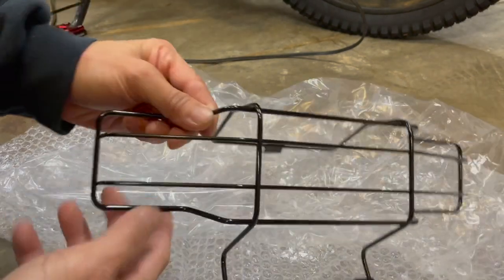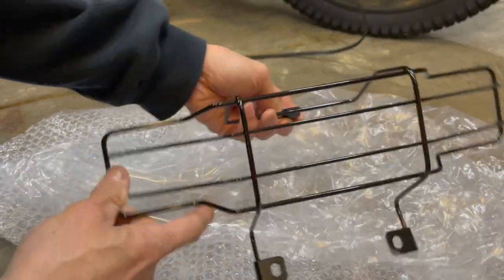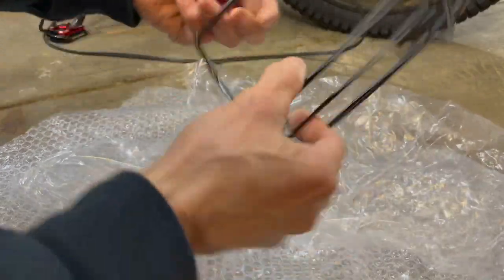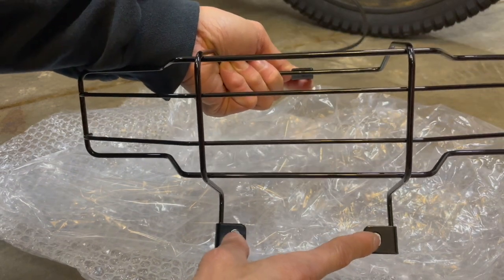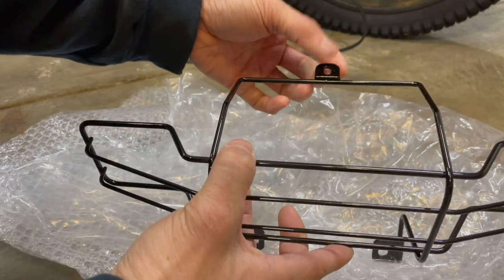Let me overlay this on the bike and see how it goes. Actually, it does go like this — this is how it goes. I wasn't sure if it was this way or that way, but this is the top, that's the bottom. I think this is where the license plate mount is, and this part is on top of the tail light.